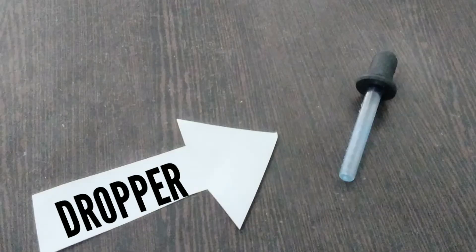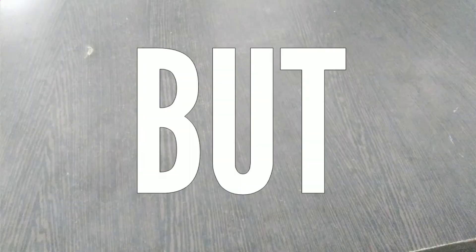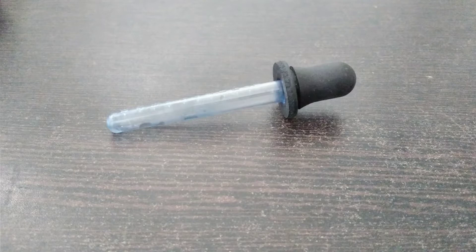This is a dropper. It can suck in any liquid and drop it. But how can it do that? To explain that, I decided to do a small activity.